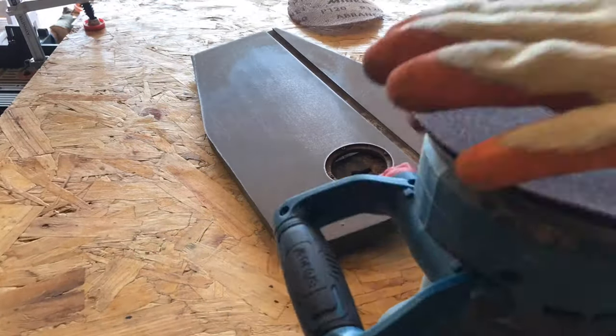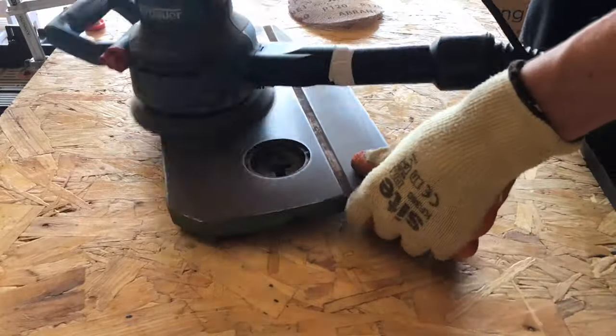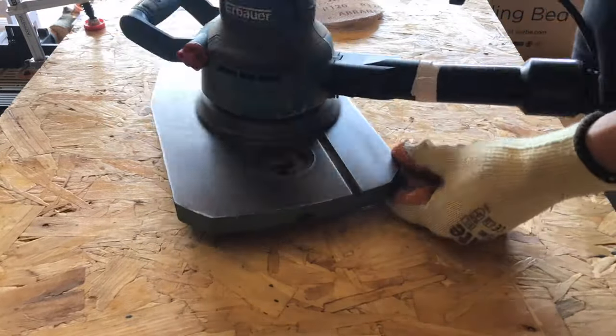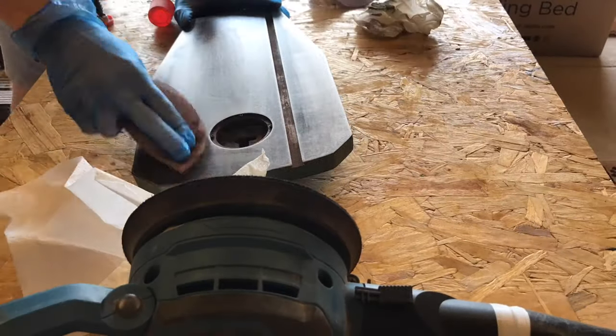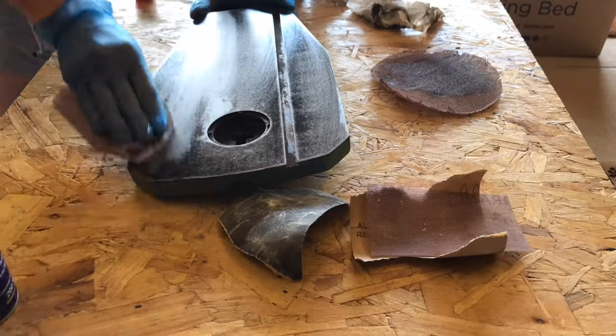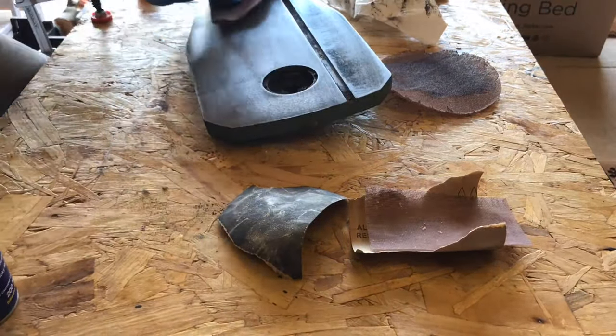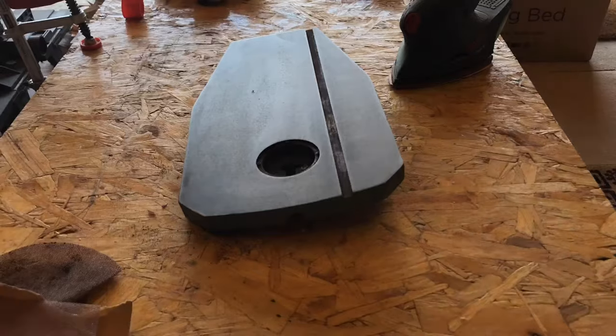I then moved on to sanding up the cast iron table. The scroll saw hadn't been used for a few years, which meant it had built up quite a layer of rust, but it was fairly easy to sand off. I started with 120 grit to remove the surface rust, then used some WD-40 as a lubricant and worked up the grits by hand, going all the way from 120 grit up to 400 grit.